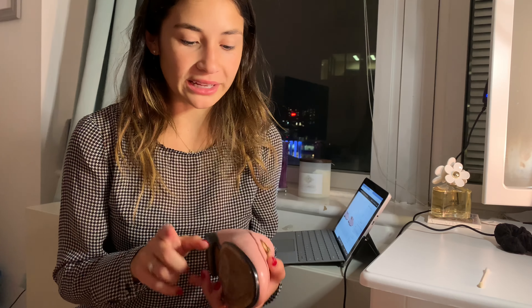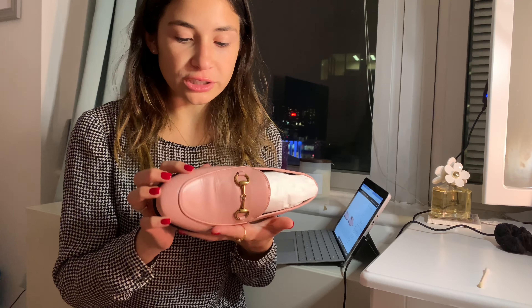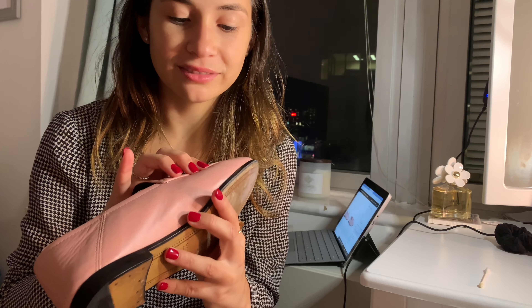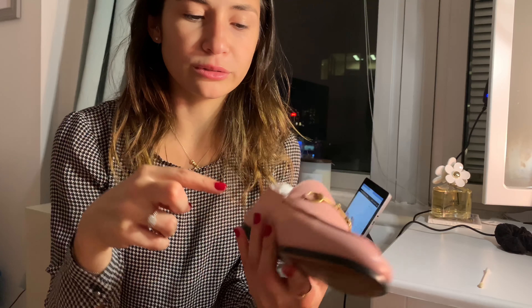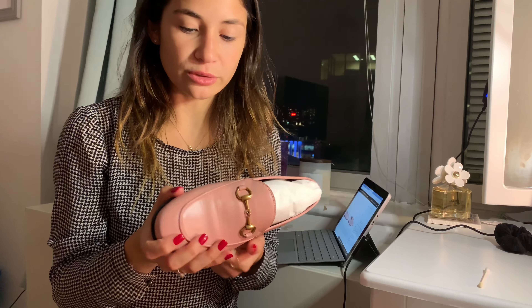Before we begin, I did want to try a do-it-yourself cleaning. I have a light scuff on them from work — I have a footstool with black rubber on it and I rubbed the shoe against it, so I have a light mark. I wanted to try olive oil to see if it would come out. I tried a little bit before and it does work — it was darker before, but I already tried it and it does work.